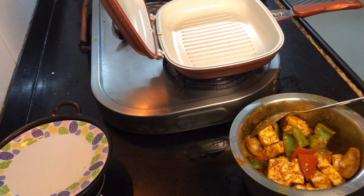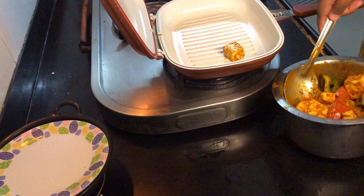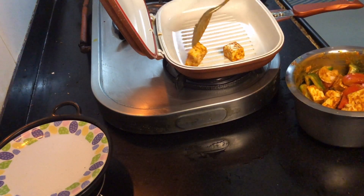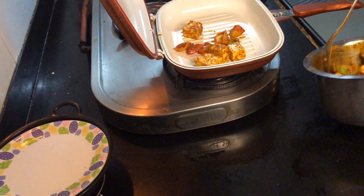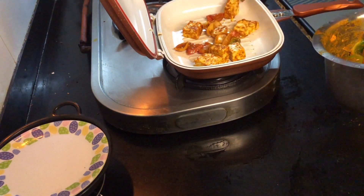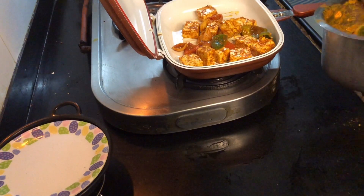I am using a grill pan here. This is a quick recipe so we are using this grill pan. When we cover it, the paneer cooks a little faster. You just need about 1 minute — in 1 minute you are done. Just place all the paneer and vegetables in the pan, cover it, and in about 1 minute you are done.